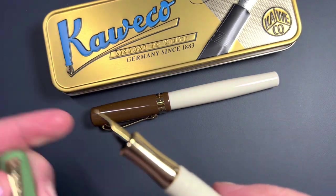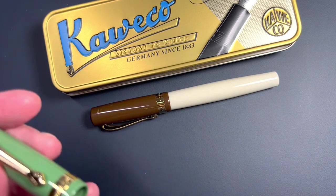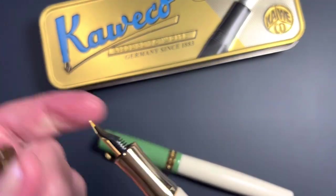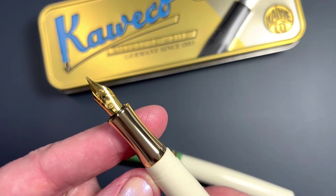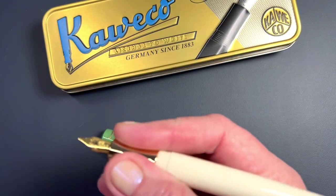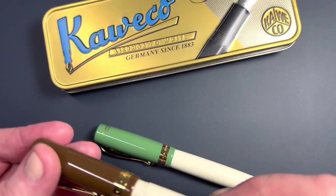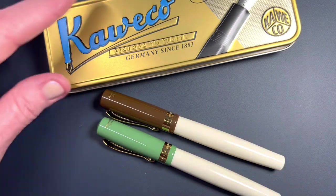I've been adoring it. It is inked with the Monteverdi Olivine and this is a fine nib. I like to experience different nib sizes, and this one I ordered the medium nib, as we can see noted there. I love this pen size and grip section.